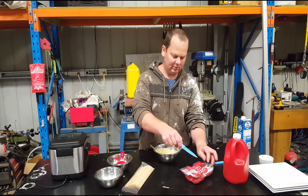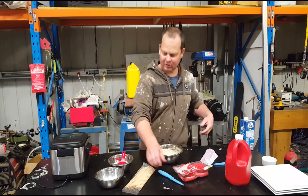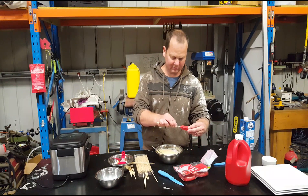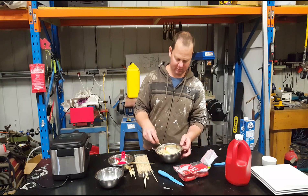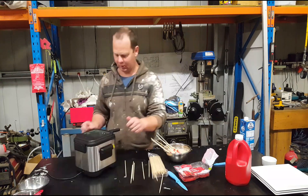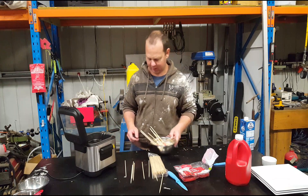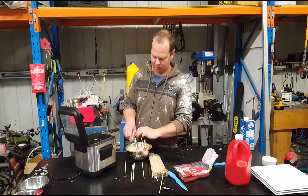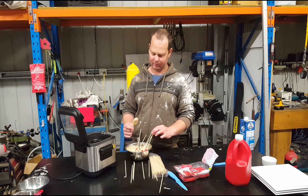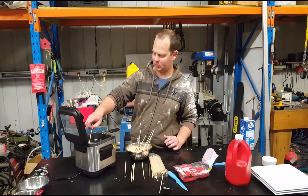Then we're going to take these little hot dog things and just buy them from the supermarket. And all we're going to do, dunk it in the yellow mixture there. I've got one of these little frying machines from Kmart, only worth a few bucks. Get your little hot dog there with the yellow mixture on it, get it all nice and spread up on it, and you can just dump that straight in there on the stick.